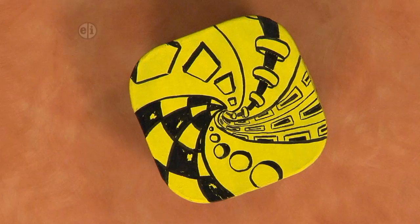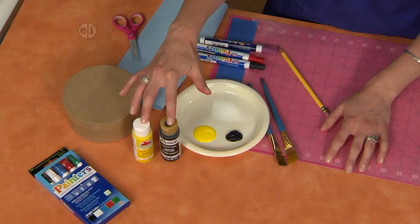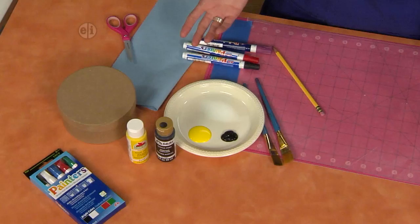We're using simple geometric shapes to create perspective. Let's get started to see what we need. You're going to need a paper mache box, some acrylic paint in whatever colors you like — you can pick your two favorites — some paint pens, paint brushes, and I think we're ready to get going.